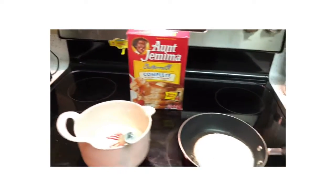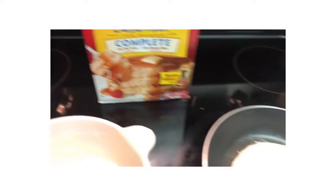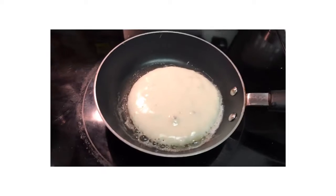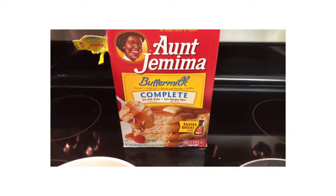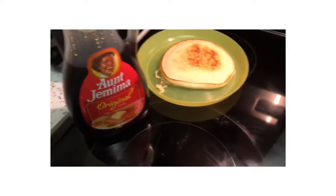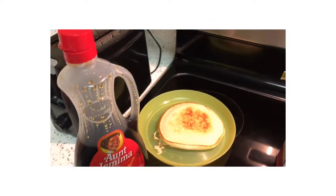Here's a little tip for you moms: if you're ever in a bind, I had already whipped this up. I just put some powder in there and some water, and it was easy as that. Sometimes I add milk, but the directions are just add water. And yes, we love the Aunt Jemima original syrup as well.